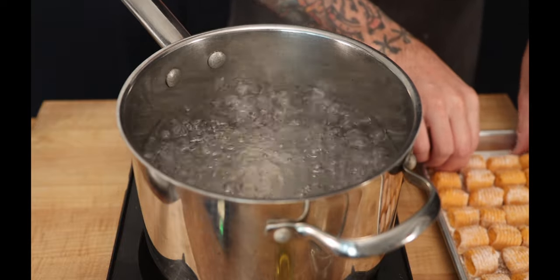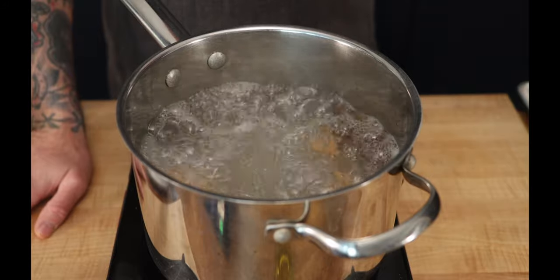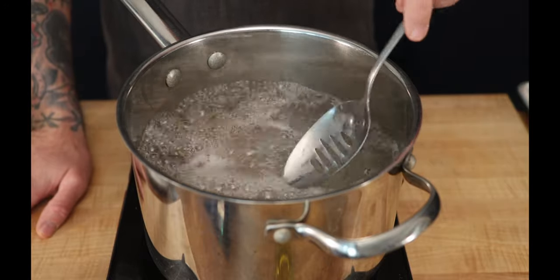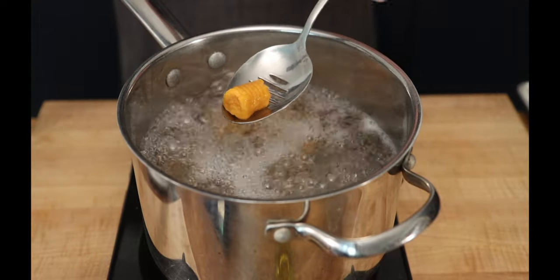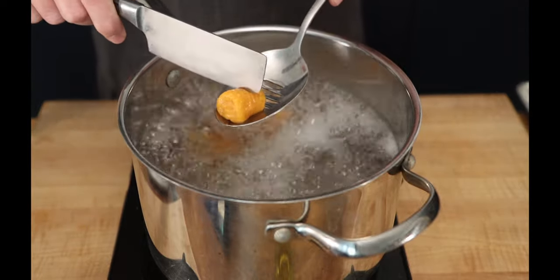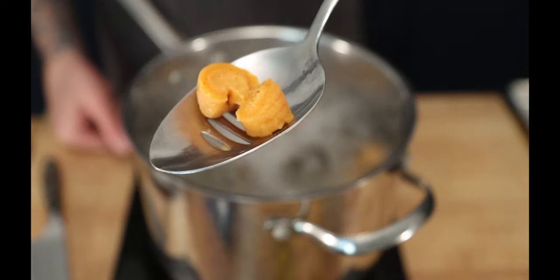Now we need to add our gnocchi to the boiling water. You don't need to add a bunch at a time. A big misconception is people will tell you the gnocchi are ready when they float — they're not. These are already floating, but let's grab one and cut it to check. They need to go for another probably 25–30 seconds.